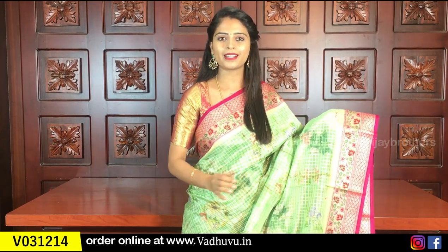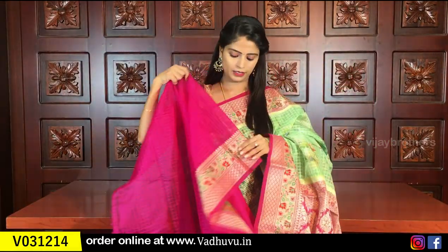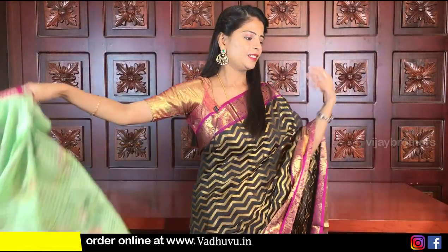I will show you the next color — green with pink combination. Same borders, checked pattern, florals, pallu, contrast pallu, complete weaving style, and blouse. Contrast weaving style blouse. Same price: ₹2,280.